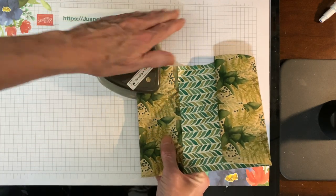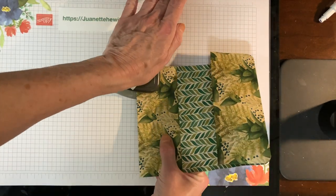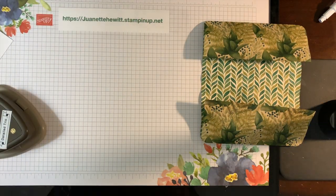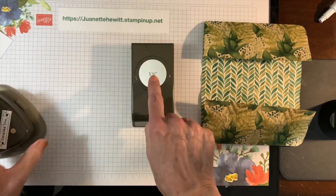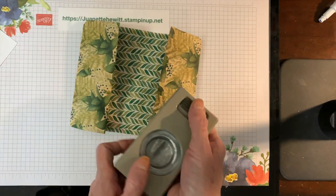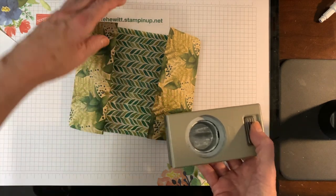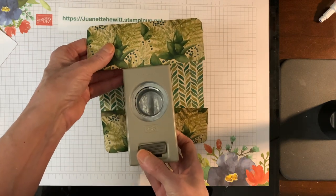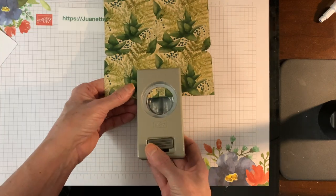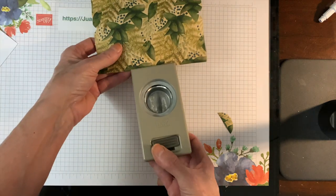You're just going to slide it in and punch the corners. Then I'm going to bring in my 1½ inch circle punch and punch some thumb notches on both of these sides. I'm going to just eyeball it and line it up about center, punch out a thumb notch, and then do the same on the other side too.